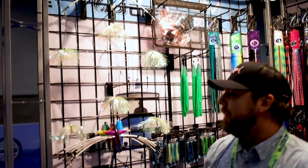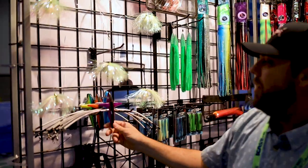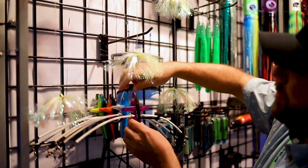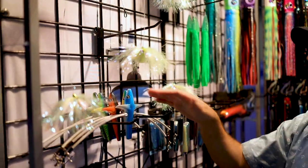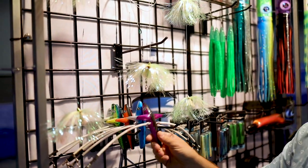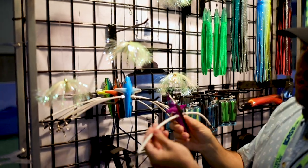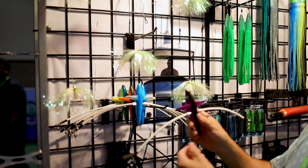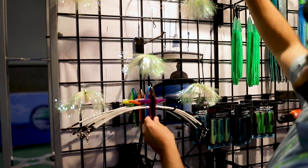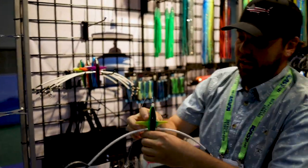Another really cool product are our agitator birds. Same time frame, September/October this year, these are going to be coming. We offer them in a bunch of different colorways — we got some dolphin stuff, tinker mackerel, and some orange black. Basically what this is, is a through-hole bird with 1,200-pound coated cable on it. The way we like to rig these are with the mini skirts. This is the pre-rigged version in our dolphin color.